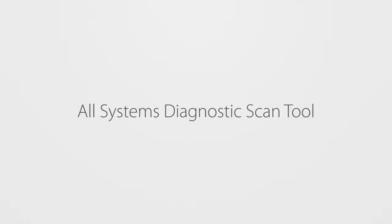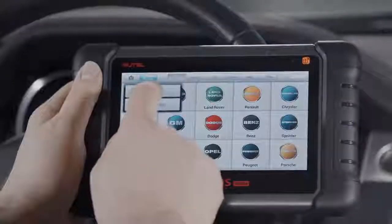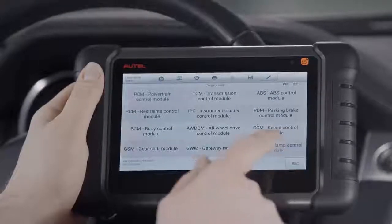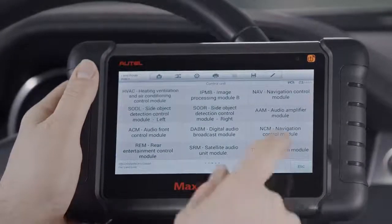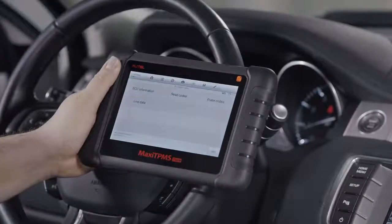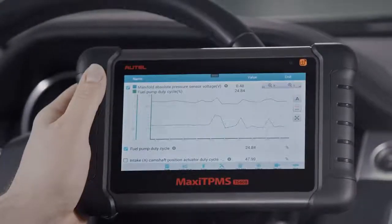Second, the TS608 is an all-systems diagnostic scan tool with one-touch auto VIN acquisition, so you can quickly start diagnostics. It can read and clear codes on all available system modules on US, Asian, and European vehicles, 1996 and newer. On most vehicles, that's the ability to scan more than 50 modules within the powertrain, body, chassis, and communication and electronic systems. The tool's drill-down interface enables technicians to quickly define system faults, and its live data graphing and freeze frame data analysis offers access to vehicles' pre-fault operations.